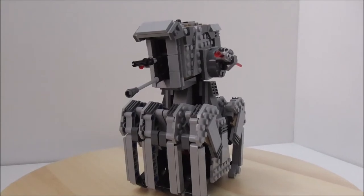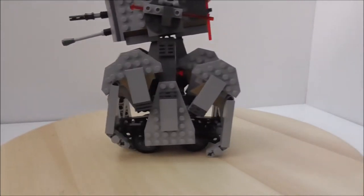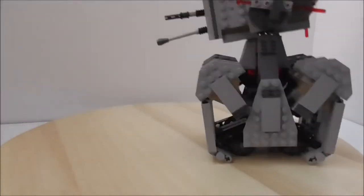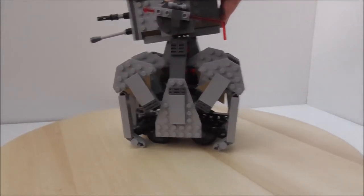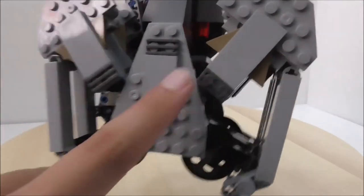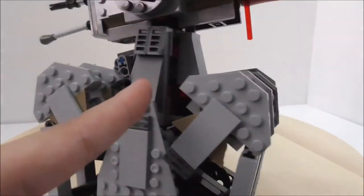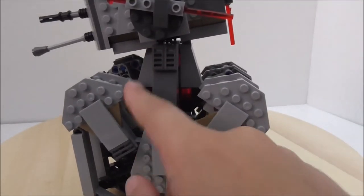Now for the build. Starting with the legs — they work pretty well. They use four wheel pieces to help the walker move. The legs kind of crawl; the mechanism is a bit boring, but it still looks cool. Going really quickly makes it look weird, kind of like a spider. There is some paneling to cover the mechanism, but it doesn't cover it very well. Inside the core there are some translucent red bricks.